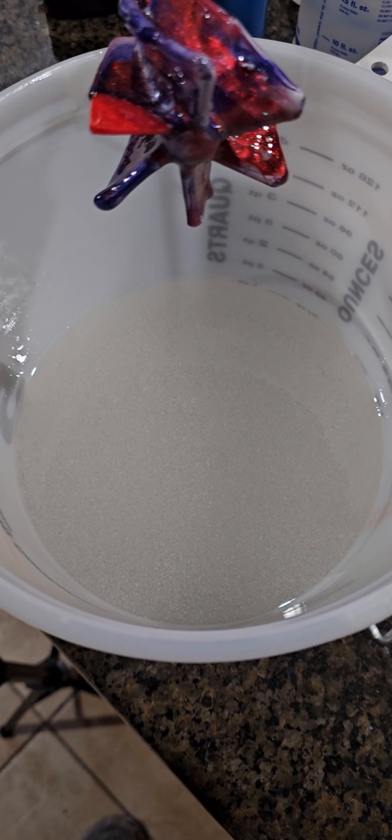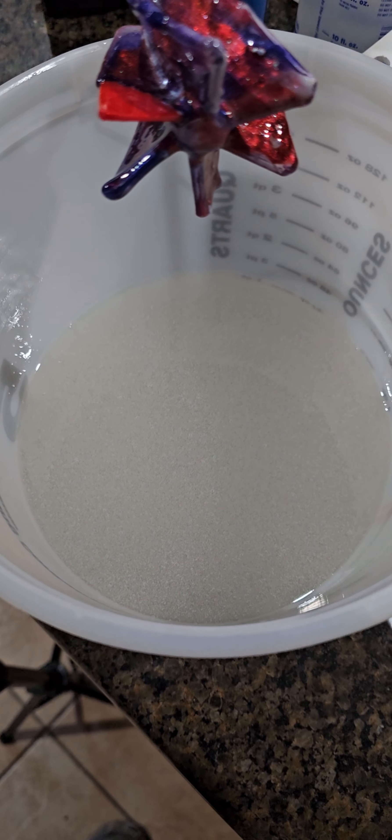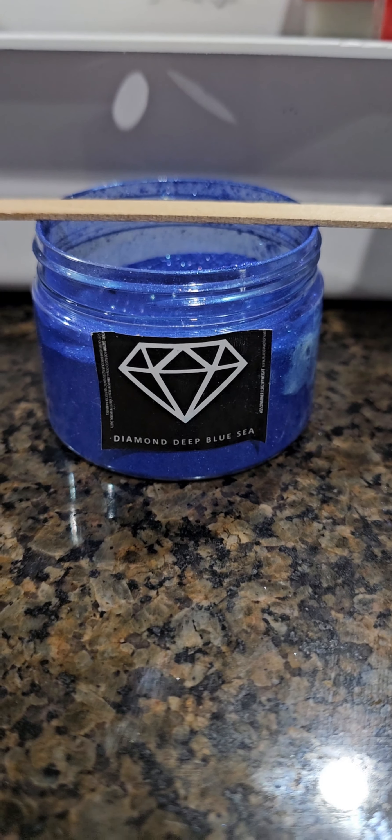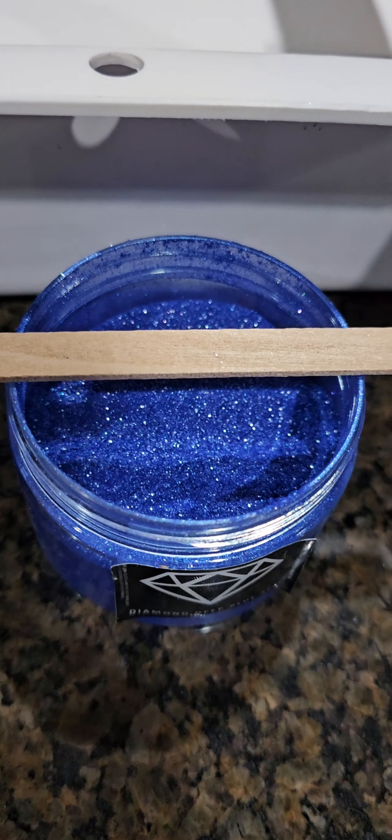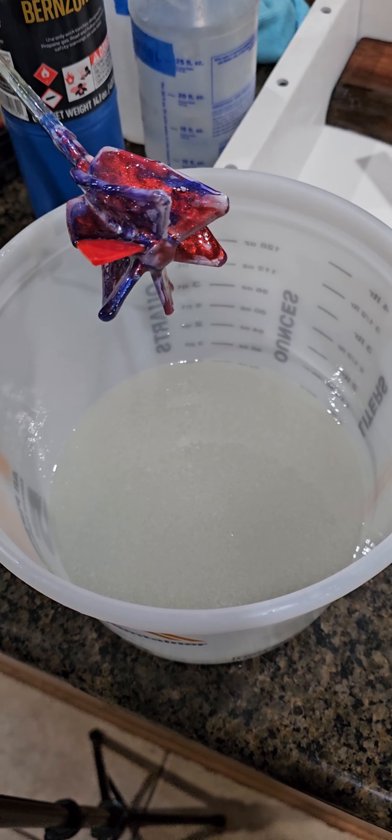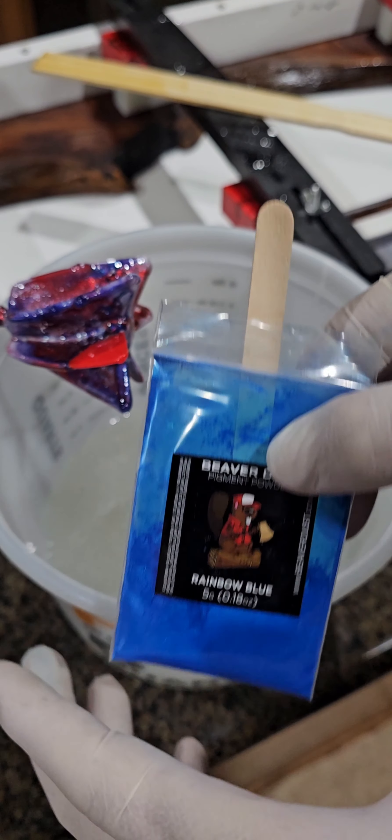I got my epoxy all mixed up and now I get to add the pigments. There's the epoxy down there — it looks bubbly but the bubbles go away. Here's the colors I want to use: we have a Diamond Deep Blue Sea, it's metallic, that's what all those sparkles are in there. Then we have a Caribbean Blue and a Rainbow Blue, so I'm going to put a little bit of all three of these in and mix it up.